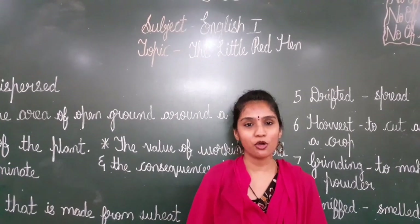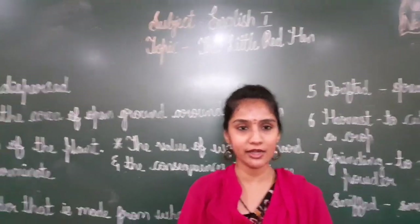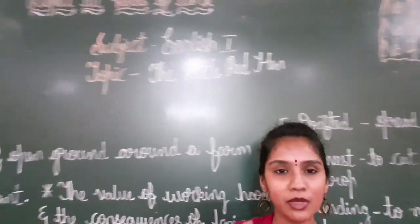Good morning children, hope you are all doing good. Today I am going to start with a new lesson that is English 1. The Little Red Hen, lesson number 4.